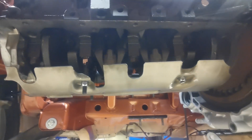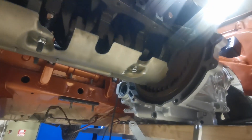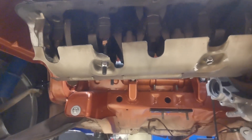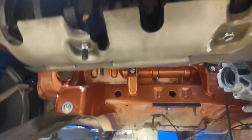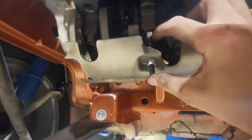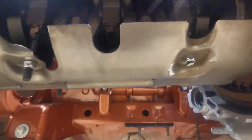Now that the windage tray is in place, I've found the next problem: I can't get the sump in place with the bracket in place. So I've got an engine crane holding up the gearbox so I can get the sump in. The problem I've then found is that these bolts here are slightly too long — I'm using M8 by 60, but these could probably be M8 by 40 millimeters. They are slightly too long, but once those bolts were cut down I can get the sump in place.